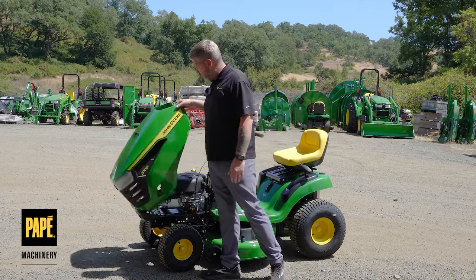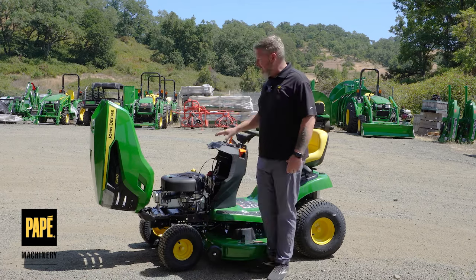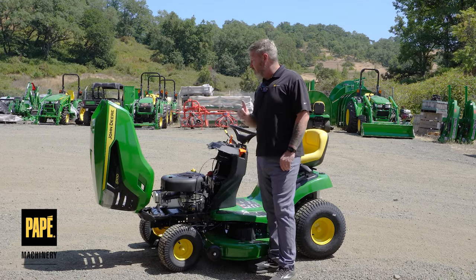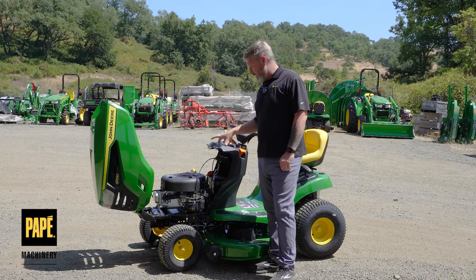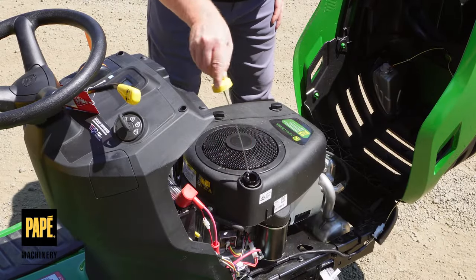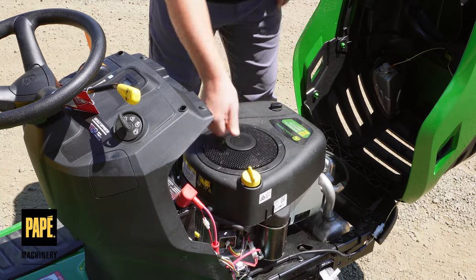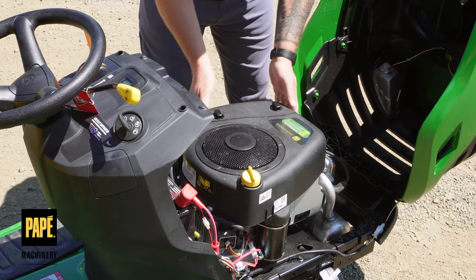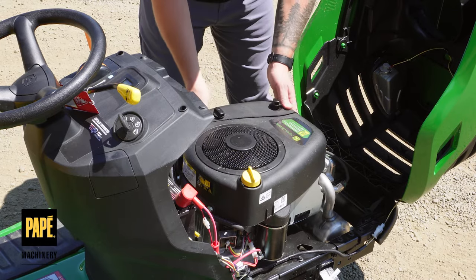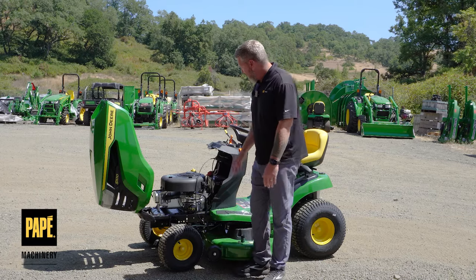Let's jump right into the engine. This particular machine is powered by a 17.5 horsepower single-cylinder Briggs and Stratton engine. It's got a reinforced steel sheath around the outside of the cylinder to give it some extra longevity. There is a standard oil filter on here — not an easy-change oil system on this particular model.